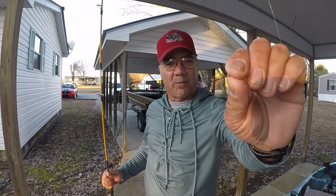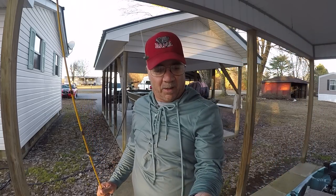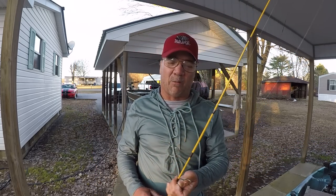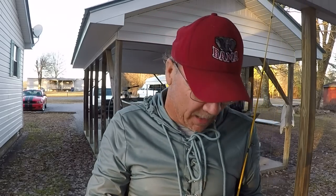What I'm using right here is a size six hook — nothing more than a little bluegill hook or brim hook — and about a foot above the hook a little bitty split shot. What this does: that little split shot will force you to fish slower, thus making your presentation a lot more realistic.